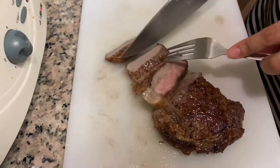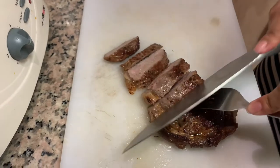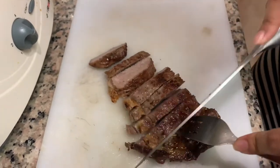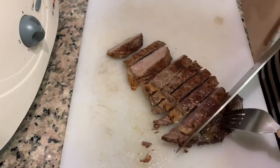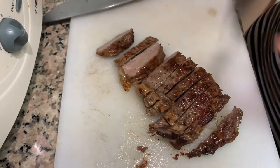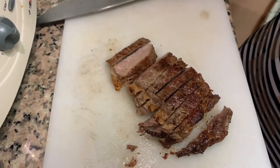There's a pink part. It's a little bit on the done side, but it's looking good. Let's taste it. Mmm.